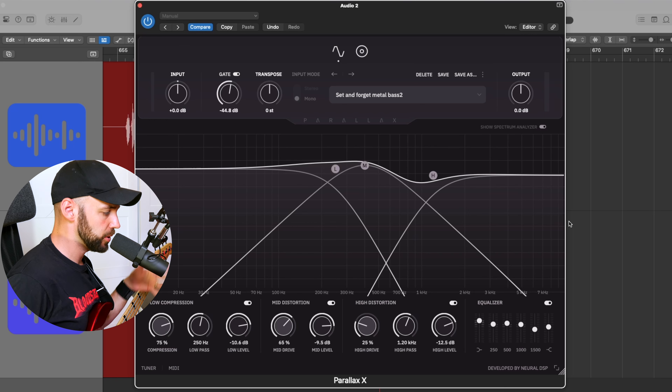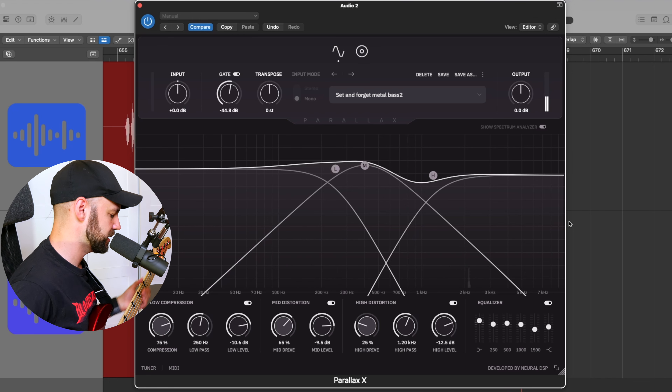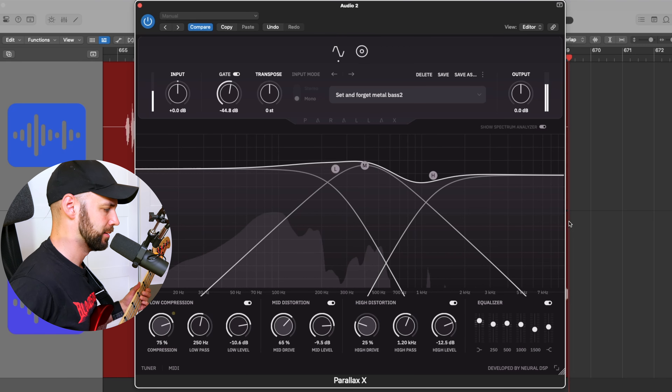For this video I chose to showcase the plugin not in a full mix, but rather live with me playing through the plugin. Because, let's face it — if you've heard a song on my channel for the past five years, you've probably heard Parallax in a full mix already. I thought it would be fun to just walk through these three presets that I did for the plugin. You can use it for pretty much anything, in my humble opinion.